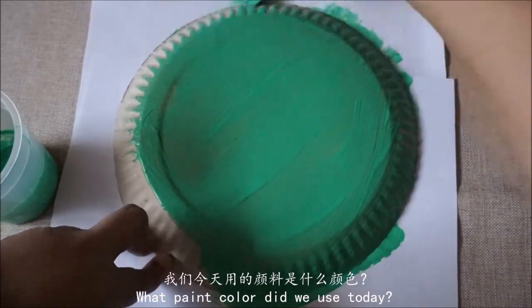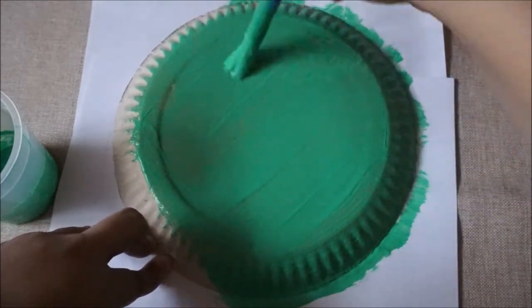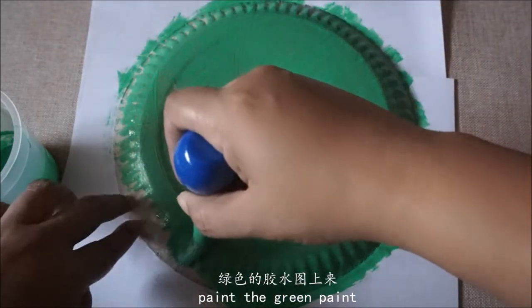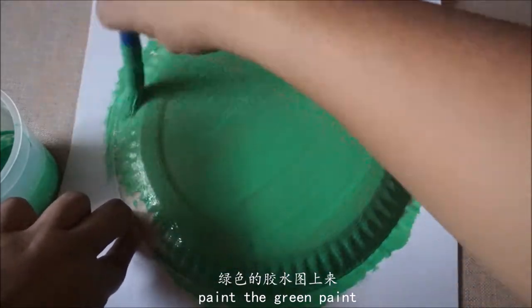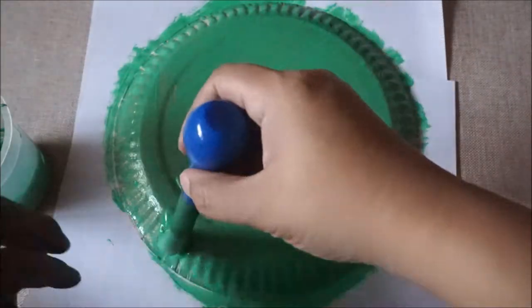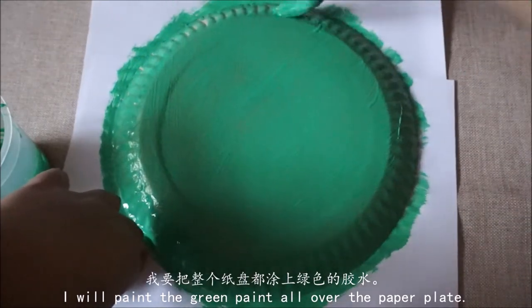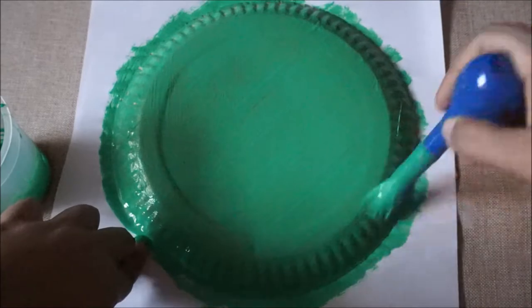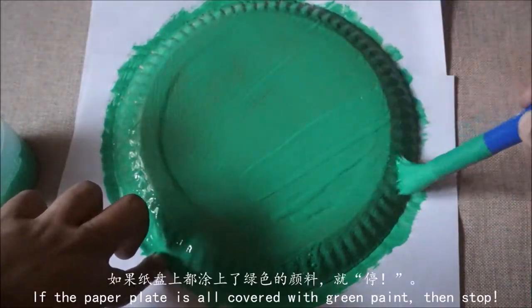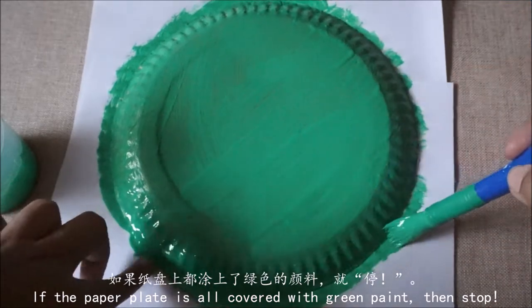我们今天用的颜料是什么颜色?答案是绿色。绿色的胶水涂上来。我要把整个纸盘都涂上绿色的胶水。如果纸盘上都涂上了绿色的颜料,就停。